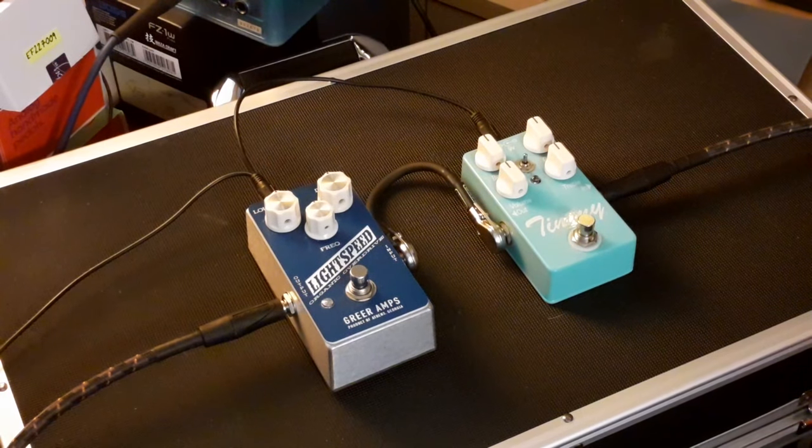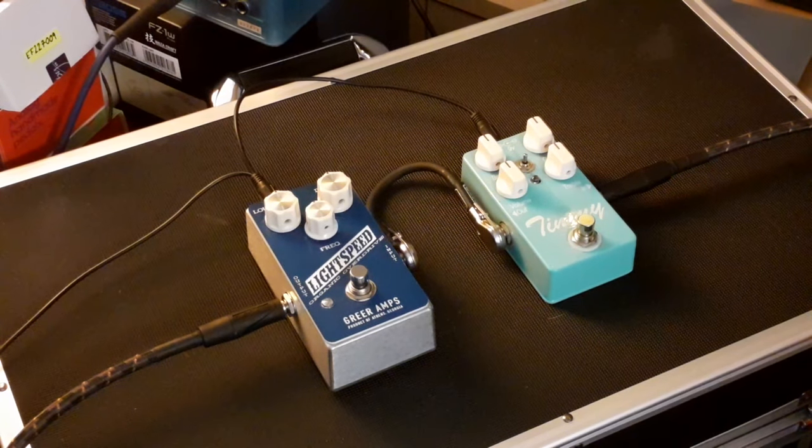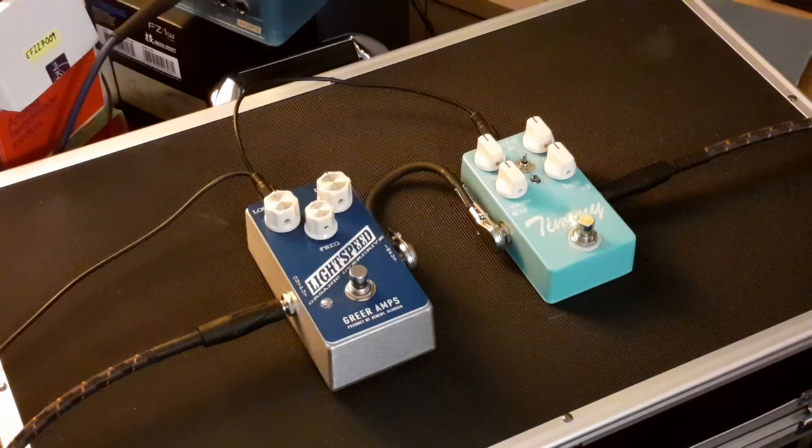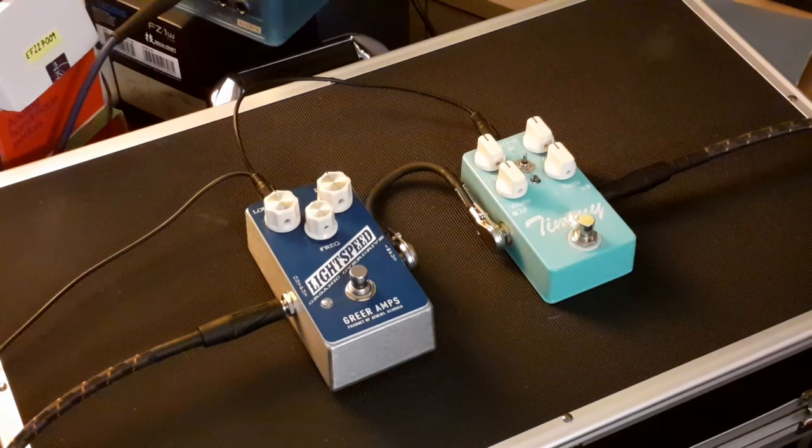Hello and welcome to another pedal demo. After filming the Timmy episode, as promised I'm going to compare it now with the Greer Lightspeed Organic Overdrive, as it says on here. I'm playing a Strat-style tele into a Victory DP40 on clean sound.